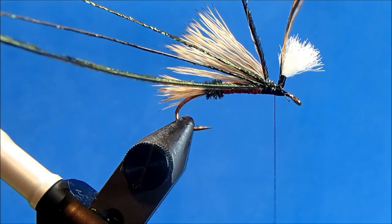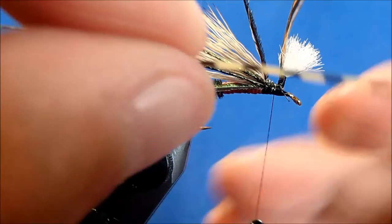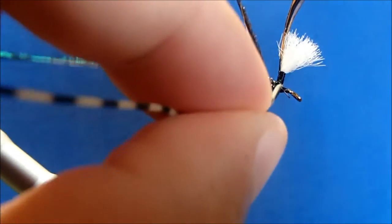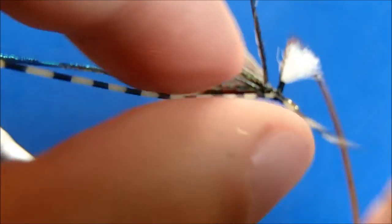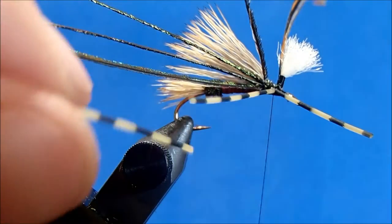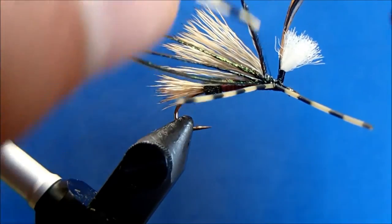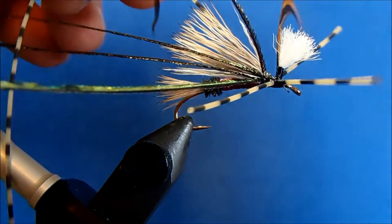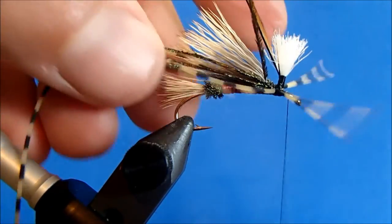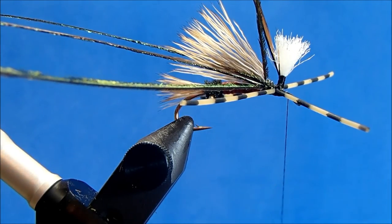Now I can tie in my legs — I'm going to use a barred grizzly leg in tan. I'll double this over my thread, place it by my post, and take two wraps to lock it in. Then I'll trim and repeat the process on the other side: double it over, position it, a couple of wraps. I'll advance my thread to the front of the hook and then make my trimming cuts.